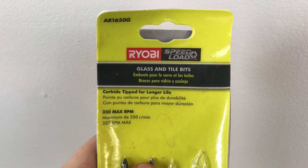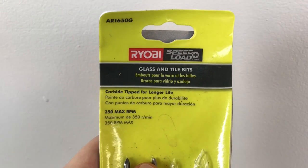The bit you're going to need for this is called a glass and tile drill bit, and it's going to work for both glazed and unglazed pots. From experience, it's going to be a lot easier to do unglazed pots. But fortunately, if you're using an Ikea pot like this one that's glazed, they do you a favor and leave the bottom unglazed.